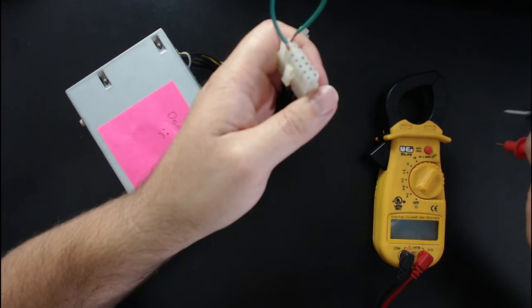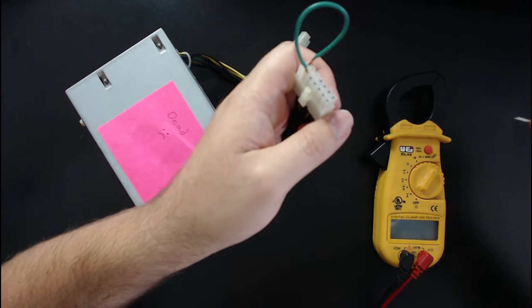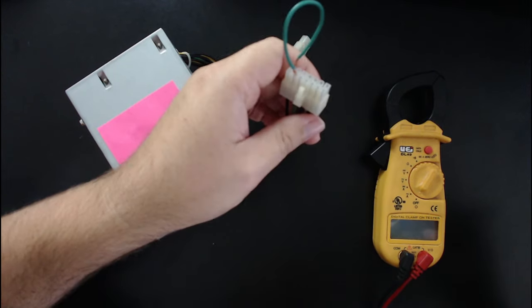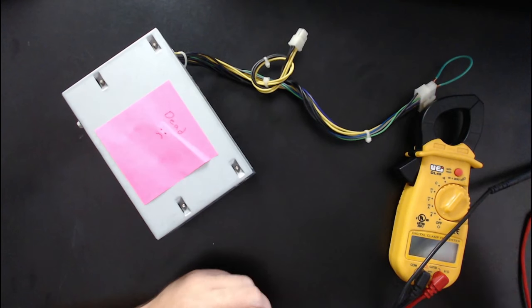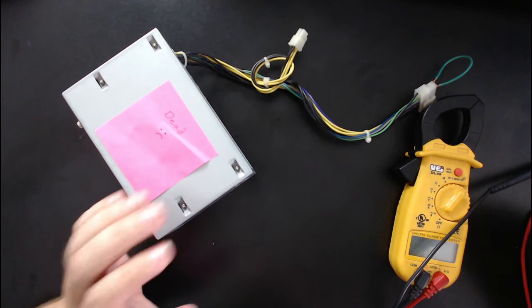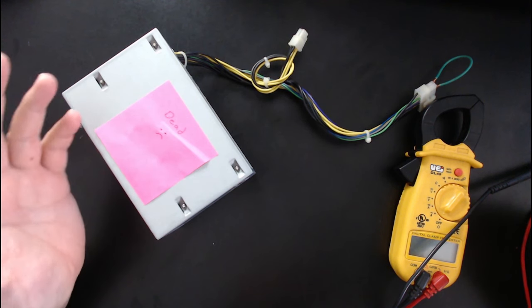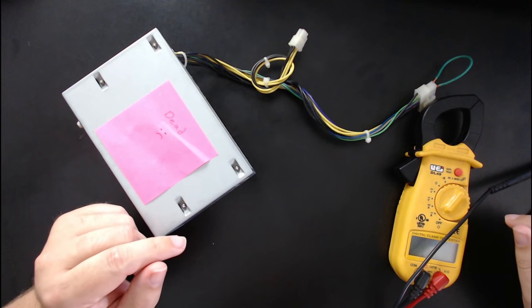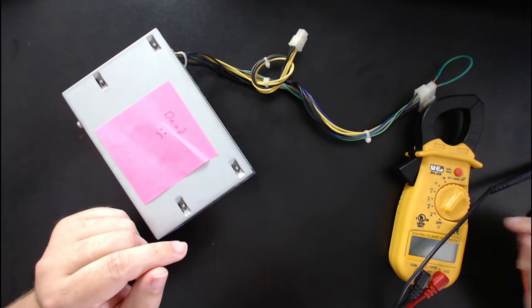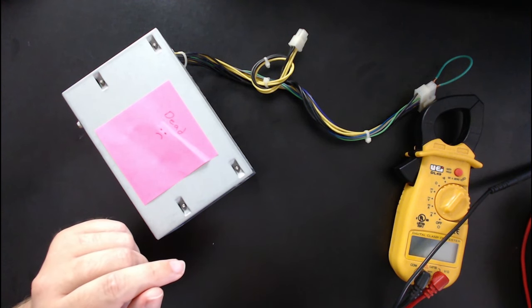With this one, the fan didn't come on and I didn't get any voltage anywhere, which made me wonder if I was doing this right. So I wanted another test. Luckily, I have multiple workstations identical to this one, so I took one apart, robbed the power supply out of it, plugged it into the failed computer, and the computer booted up just fine. That really confirmed for me that the power supply unit was the problem.